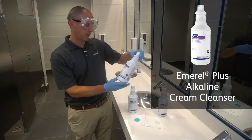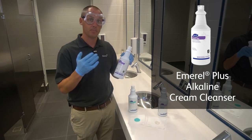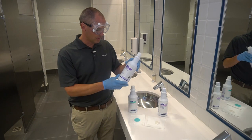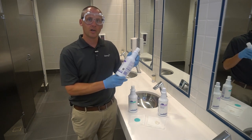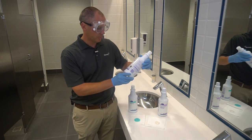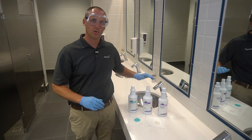The next one, Emerald Plus, is alkaline in nature — about a pH of 11 — and it's going to be okay for marble use. This is also our green cream cleanser, and it is Eco Logo certified, so if you're looking for the green option, that would be the one to go with.